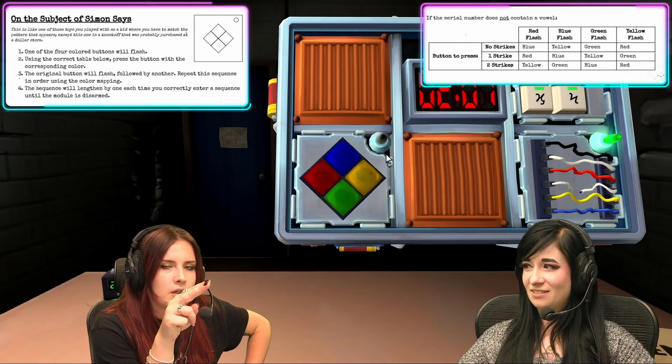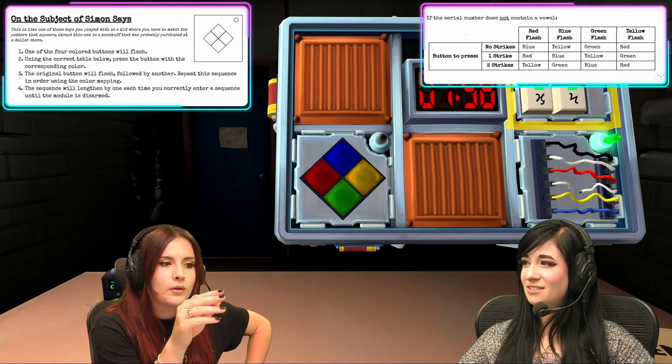Yeah, blue. Blue. I'm saying give her what is green. Blue. Blue. Yeah. It's time.